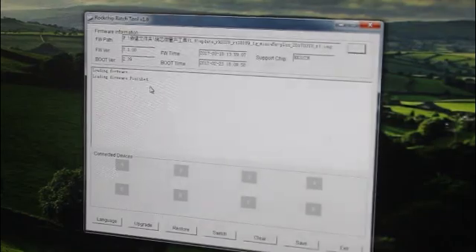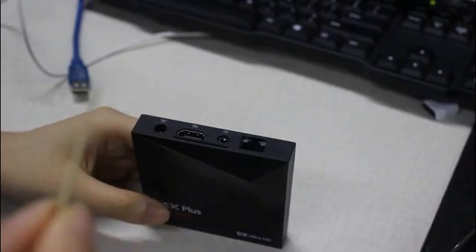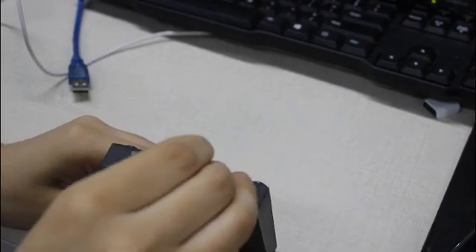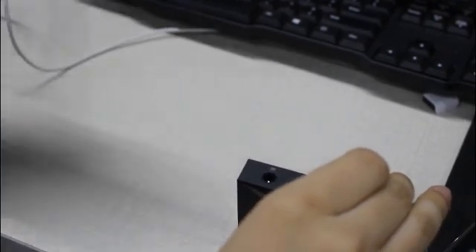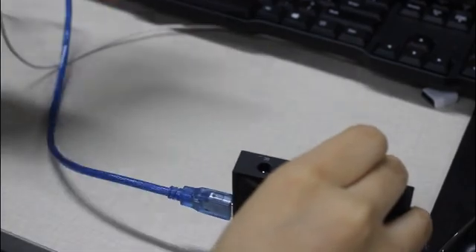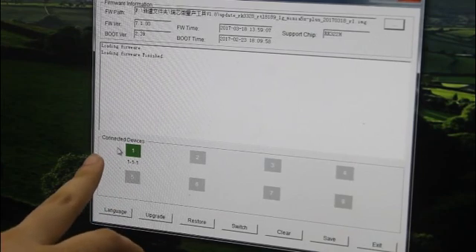The loading firmware is finished. First we need this toothpick to press the reset button, and at the same time we should use this HD cable to connect. It turns green and our device is connected.